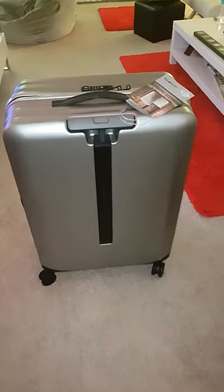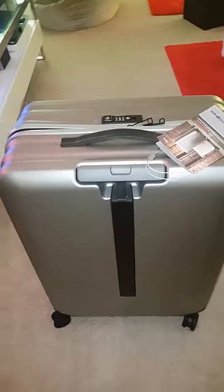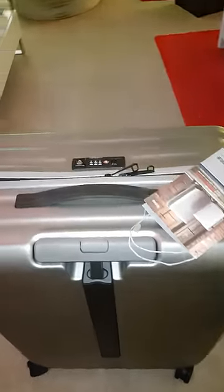Hi, today I'm going to teach you how to unlock your Samsung iTravel bag if you don't remember the code. It's very easy, you just need your cell phone.